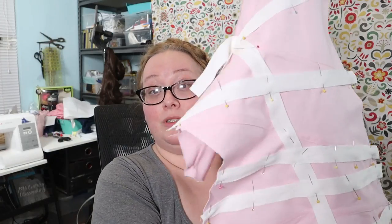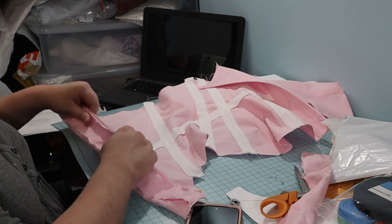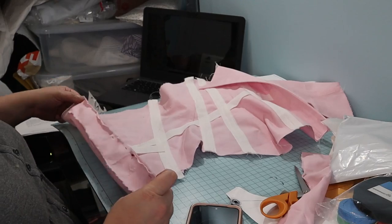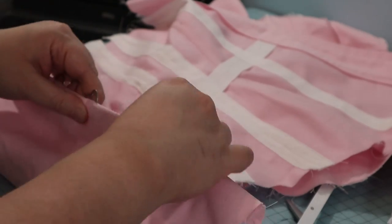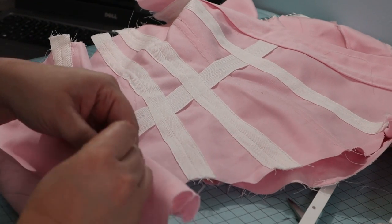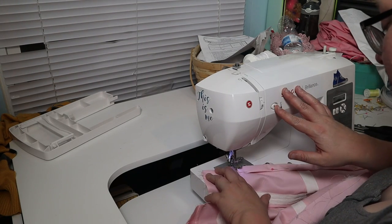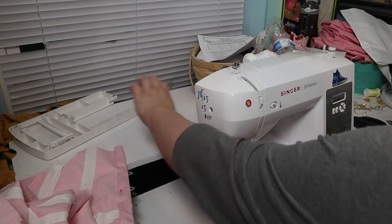Corset progress: I have sewn my boning channels in on one side and I'm about to sew the second — the right side. Then I'll put in the busk, and whatever the other half of the busk is called. Before I inserted the busk, I sewed on a facing to each side of center front. On the right side, I left openings for the hooks of the busk to slide through. Then my brain wasn't working and I forgot to switch to a zipper foot — broken needle. I replaced the needle, put on the zipper foot, and continued on.